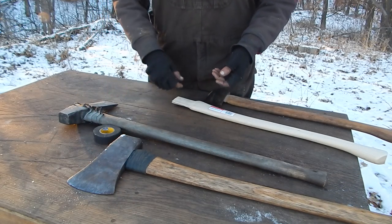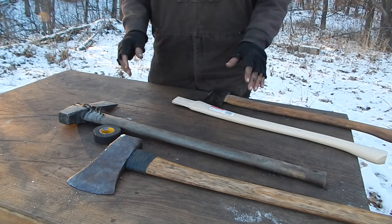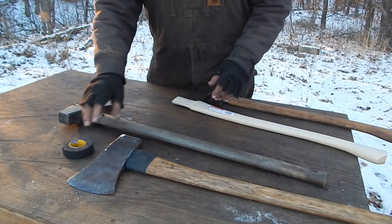And that's where this big Collins is. It's a five-pounder and it's a good splitting axe, as far as splitting axes go. But I don't often use an axe for splitting — I use them all.